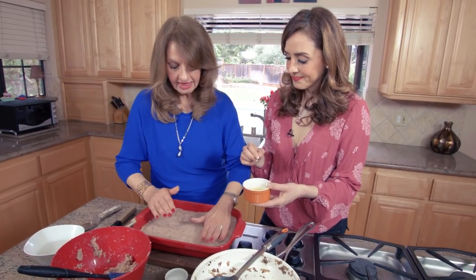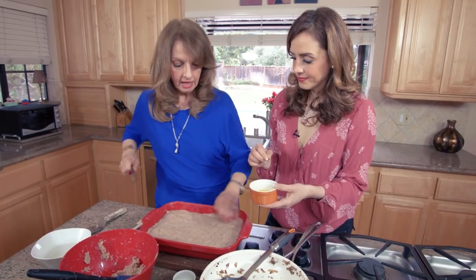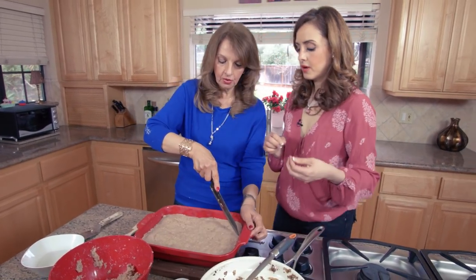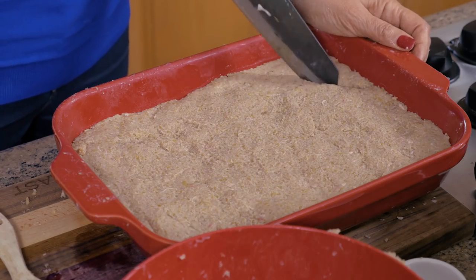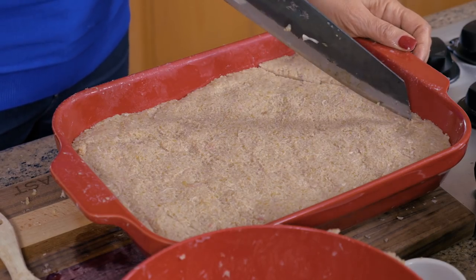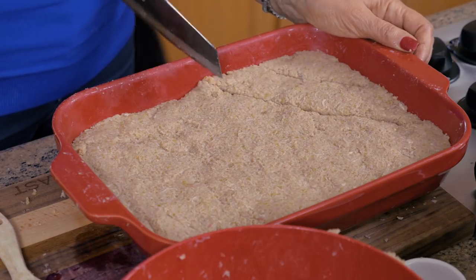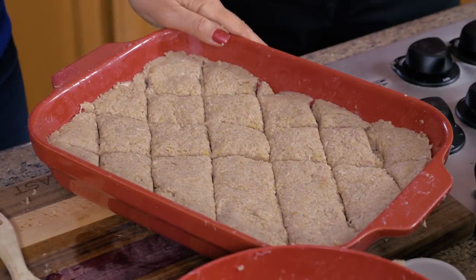I'm going to divide it now — scoring it into portions. She's dipping the knife in water so it doesn't stick. That works very well.